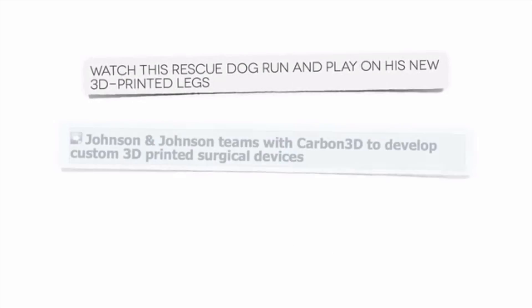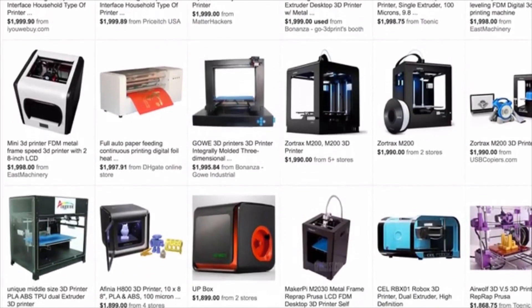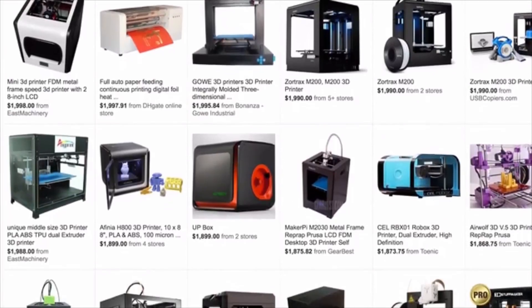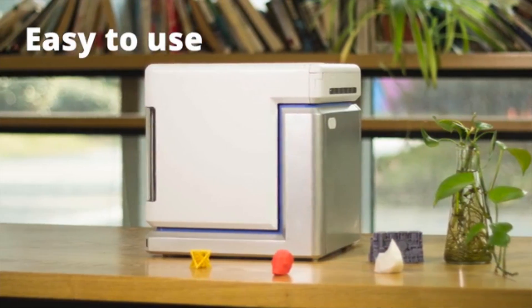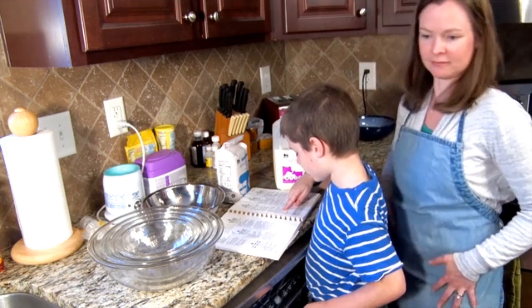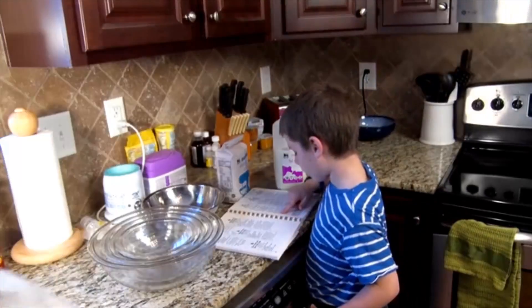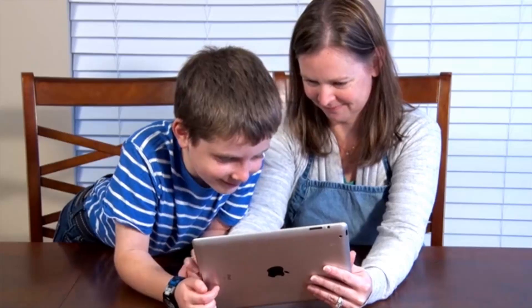3D printing is great, but often unaccessible. 3D printers have cost over $1,000, and that's just for the most basic versions. At Anvil, we've set out to change all of this. Our 3D printer is easy to use and at a $299 price point, it's affordable enough that any family can own it. But most importantly, the print quality is incredible. We've sought out to provide the best user experience of any 3D printer.